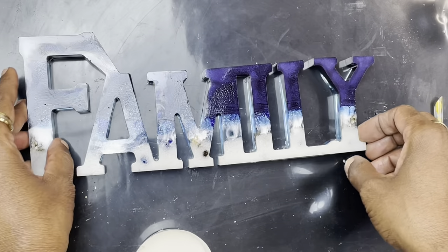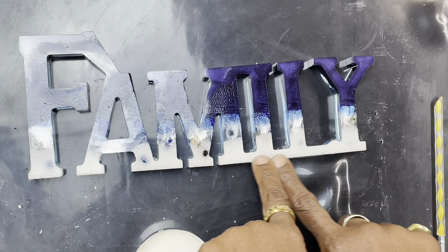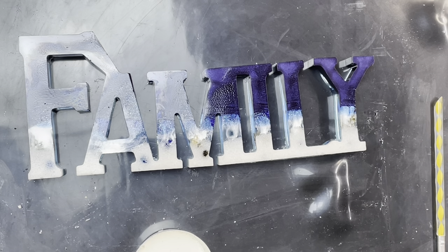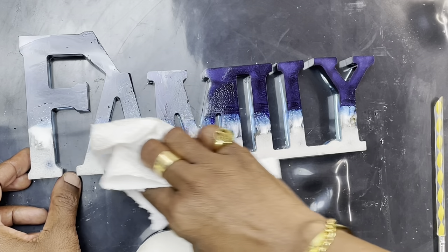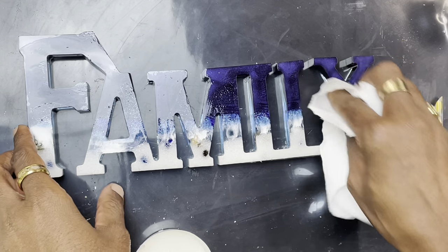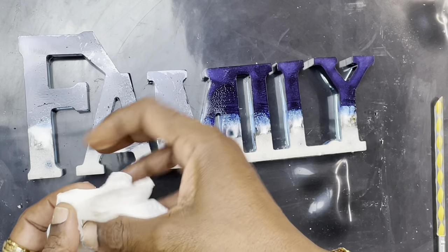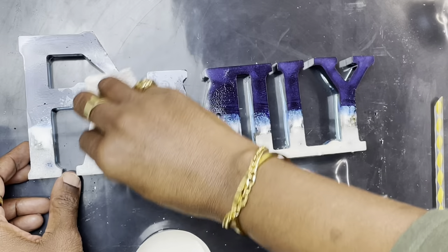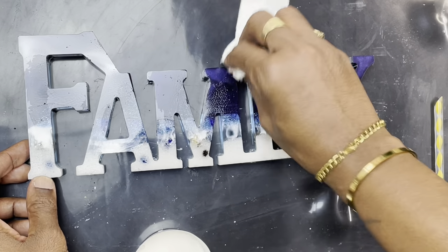I just wanted to bring you on so that you can see. I'm going to put latex around these letters, put a top coat on top of this "family" so it can seal those pinholes. So let me show you really quick how I'm going to spray a little bit of alcohol on a paper towel and just go through and wipe it, because I don't want that film up there. It's only because of the Appel lubricant spray — that spray is oil, and oil doesn't do so well with resin. So get all the oil off of it.